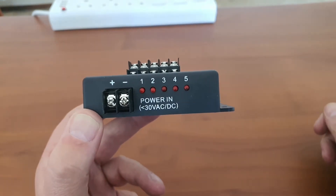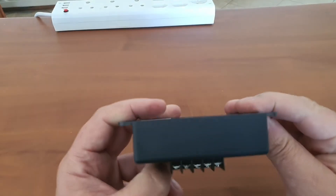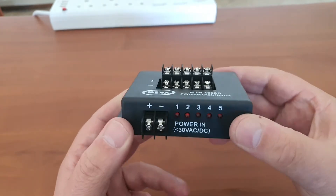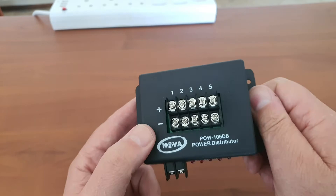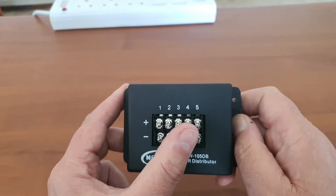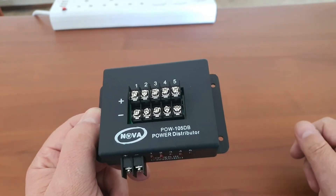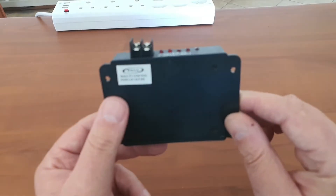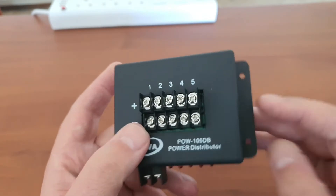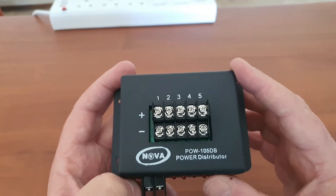So let's say you have five cameras, four cameras, or three cameras you are feeding — you have one central switched mode power supply, you connect it there, and you will be able to individually supply your different cameras. Should a short occur on one camera, it will only cut off that specific camera, not your whole system, still allowing output to the other cameras. It is PTC controlled, so it will only cut off that one specific output when there is an overcurrent.